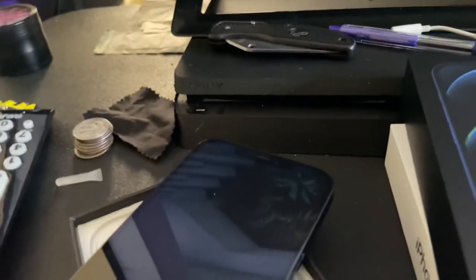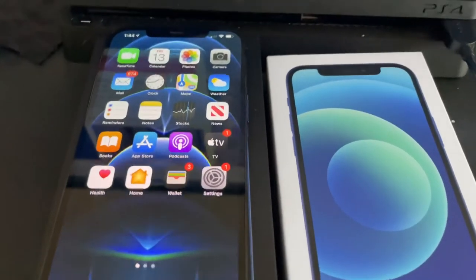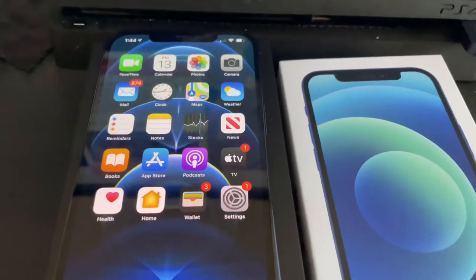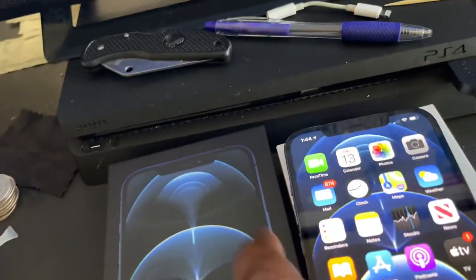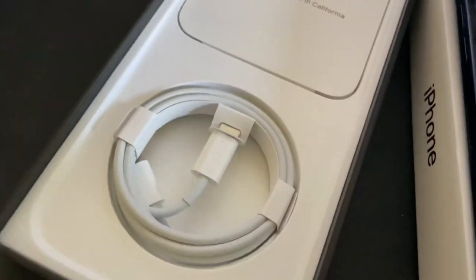I'm going to power that on right now. Alright guys, I went ahead and powered the phone on and logged into everything with my account. The phone is very, very heavy — it feels good, it's not slippery.